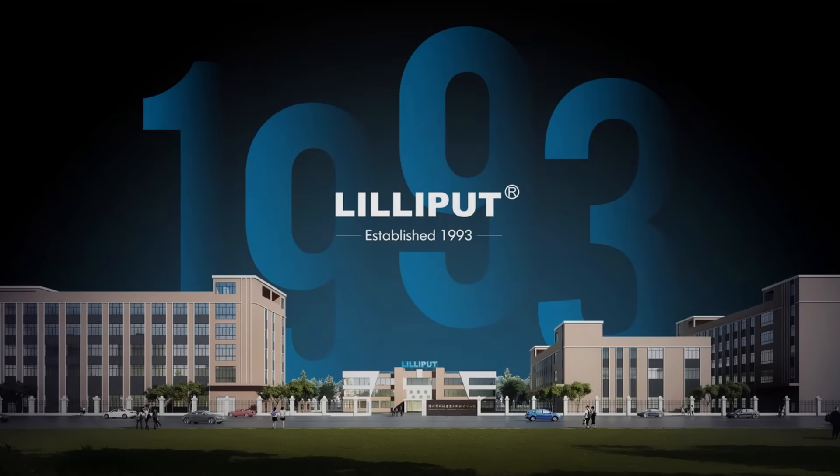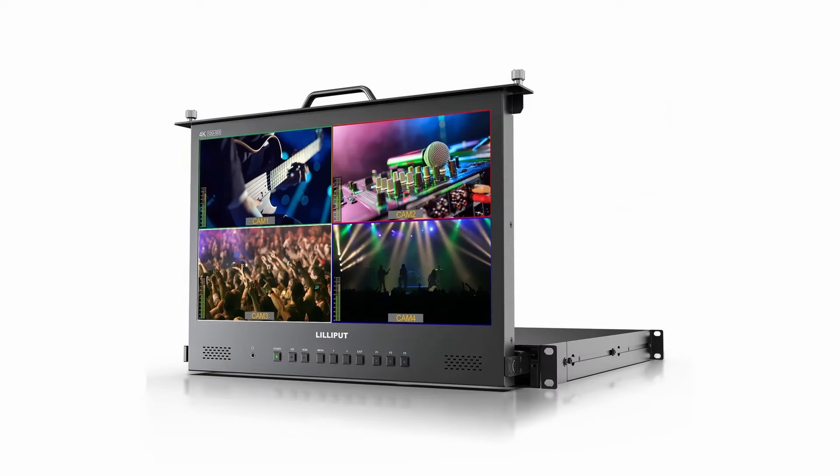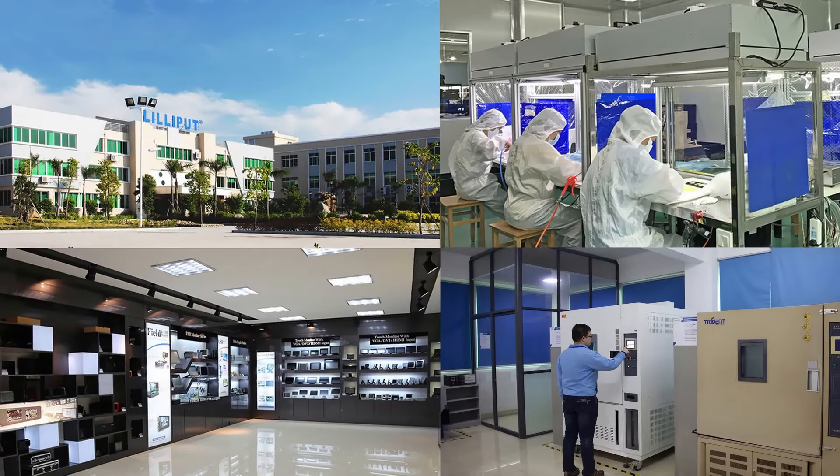Lilliput is a globalized OEM and ODM services provider specialized in research and application of electronic and computer-related technologies. Lilliput offers full-line technical services including industrial design and system structure design, PCB design and hardware design, firmware and software design, as well as system integration. It is a certified research institute and manufacturer involved in the design, manufacturing, marketing, and delivery of electronic products across the world since 1993.